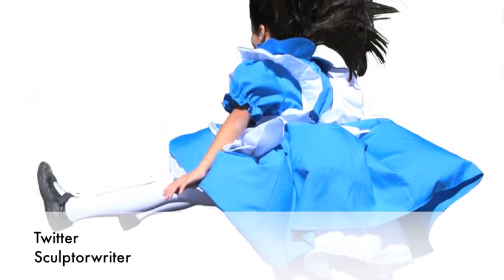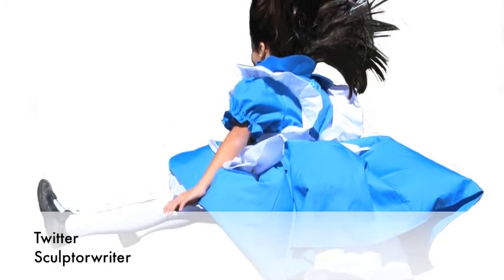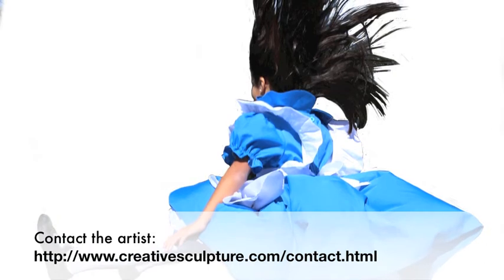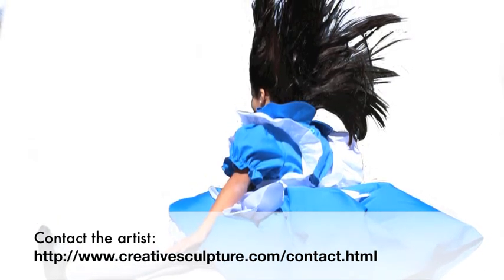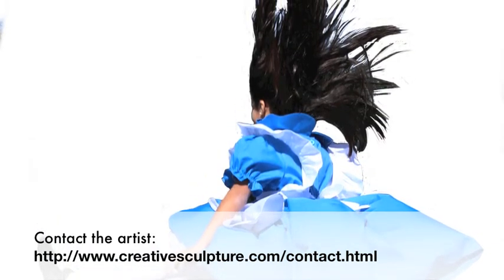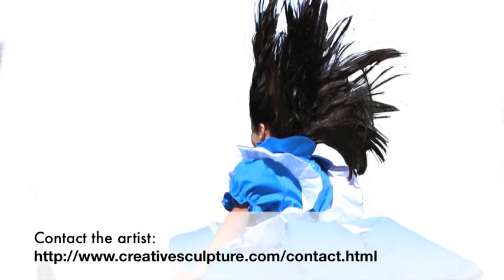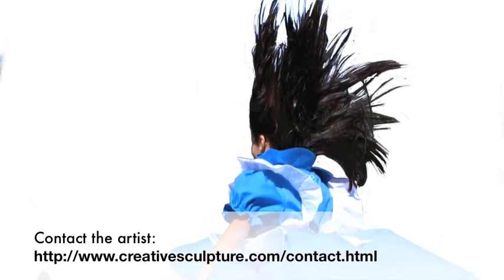Curiouser and curiouser — if you're interested in learning more, after January 2016, Brigitte will be done sculpting and will be sending the sculptures to Shadoni Foundry. And should you have an audience that would like to learn more about 3D technology and fine art and craft and the Alice Project, she can visit and everyone can jump down the virtual rabbit hole together.